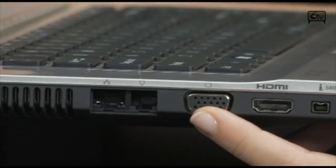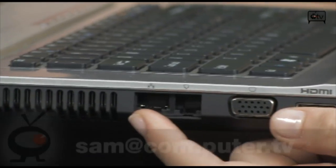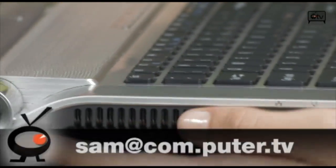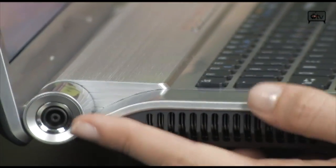Right here you have a VGA port, you have your modem, and your ethernet port. And then at the very end you have your Kensington lock and your power.